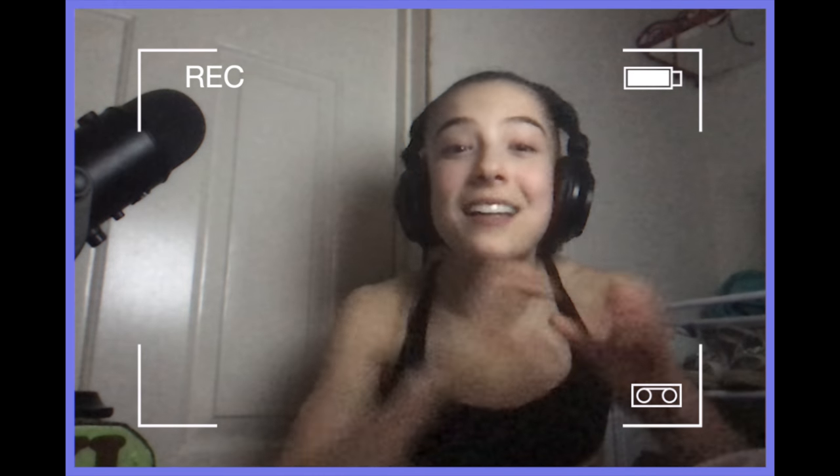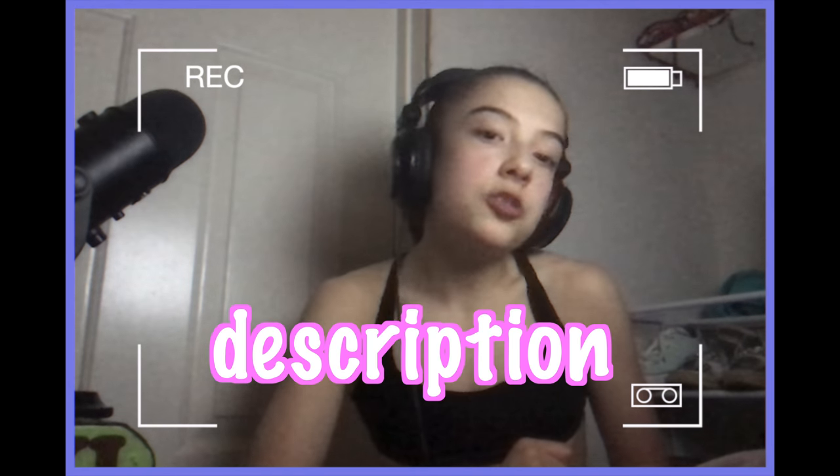Sorry about my little situation here. I am voice recording and I need to film the shout-out of the week. This week's shout-out goes to Presley Joy. Presley, I love you so much and thank you so much for being an awesome subscriber. To get a shout-out of the week, make sure to check the description down below.